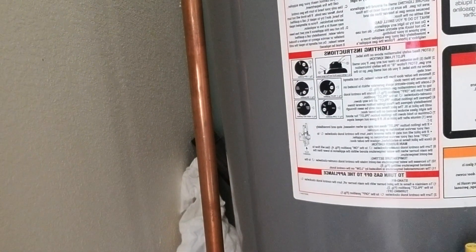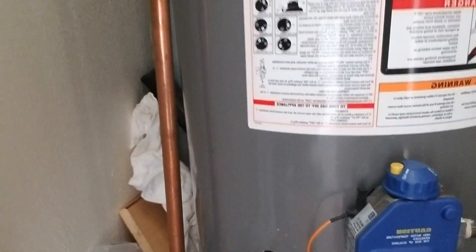Hey, what's up guys. So if you have a water heater that sounds like this — like it's making popcorn — then we probably want to get that addressed. I'll show you what I do to take care of mine.